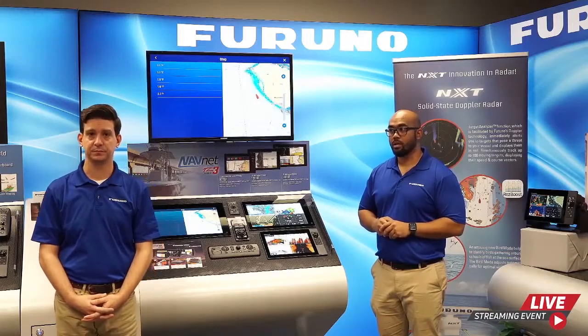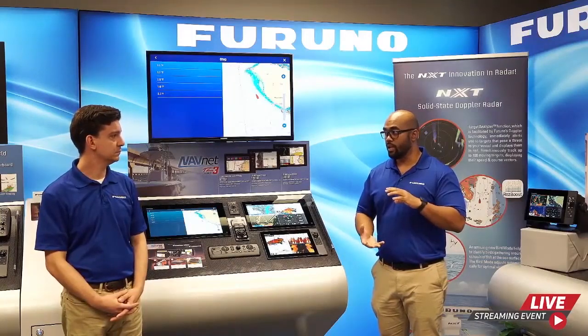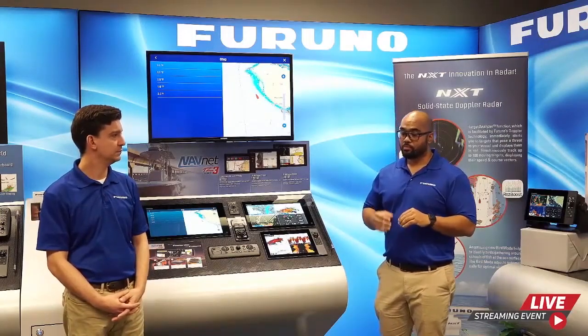Question: Does the TZ-T9F and TZ Touch 3 in general have support for FLIR cameras? Yes, they do. Furuno has recently updated a compatibility list on their website showing which FLIR cameras are compatible and which are not, along with a large amount of information on setting up a FLIR to work in your TZ Touch 3 network.